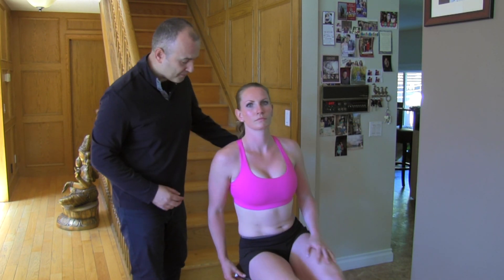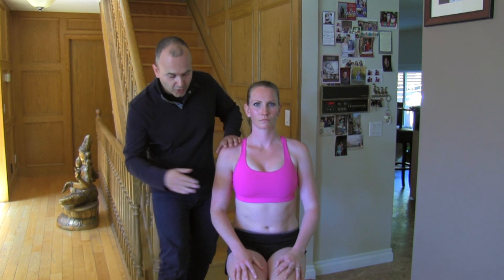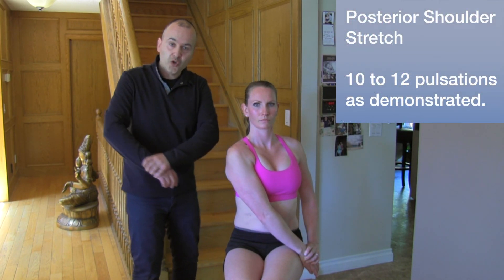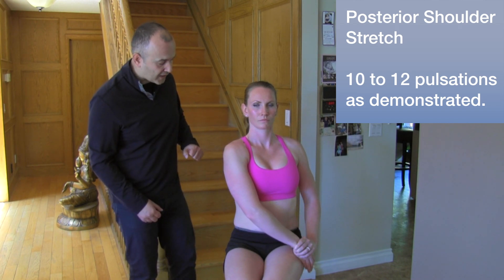Now we're going to have her face the camera. This next one is actually for the back part of the shoulder — the posterior aspect — but to do it you're going to reach across diagonally in the front. She's using that arm to pull back and forth — a nice mobility exercise.